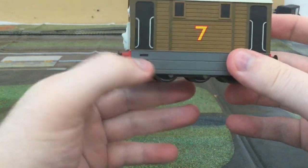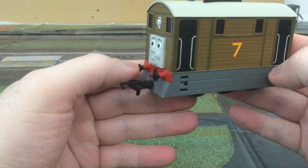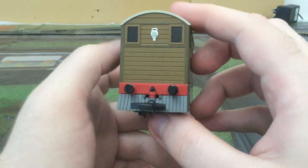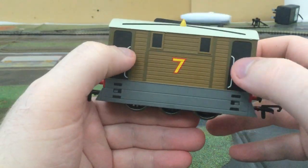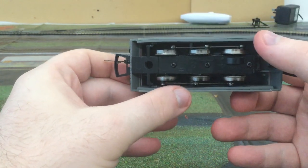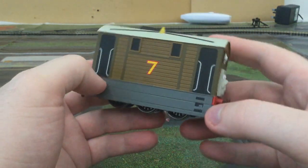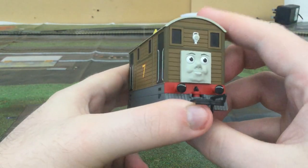He's number seven. I don't have Henrietta, her coach, I'm afraid. No sprung buffers, nothing — just moulded plastic. And you can see a little lamp, bits of detail, but nothing else. Toby is actually a 0-6-0, which means no other wheels at the front and no other wheels at the back. And that's basically it — that's Toby.